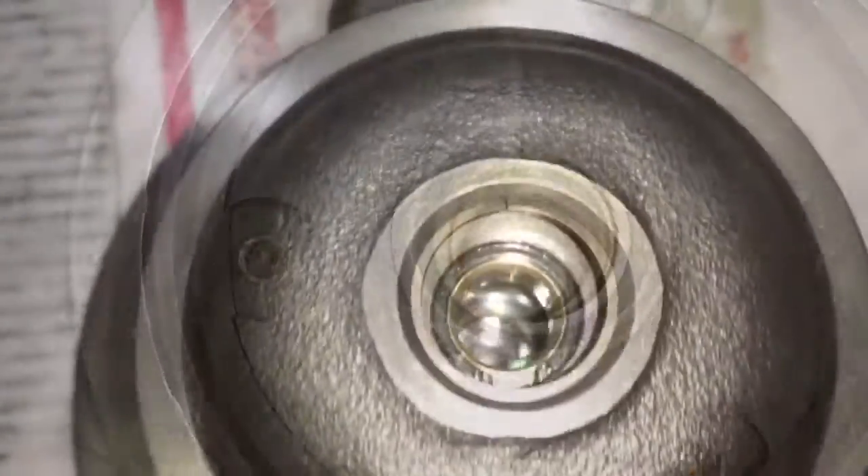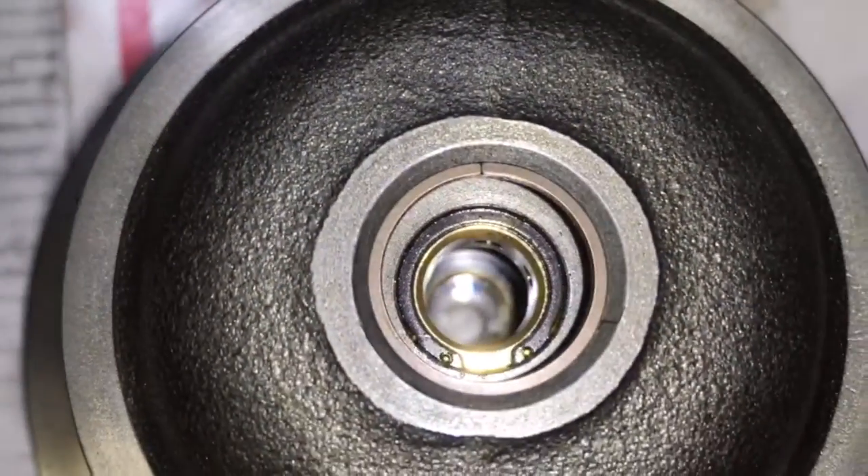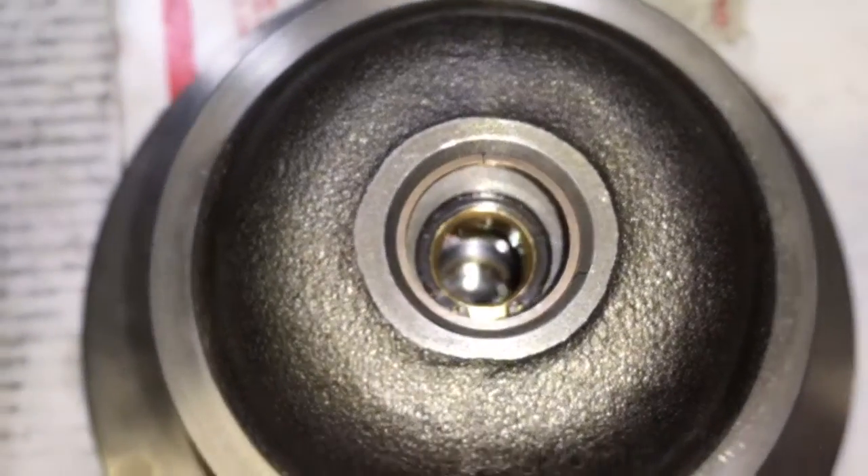Now here's a look at an HX35 bearing housing. This is the kind of gap that I'm more used to seeing.